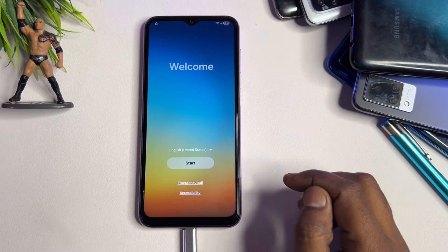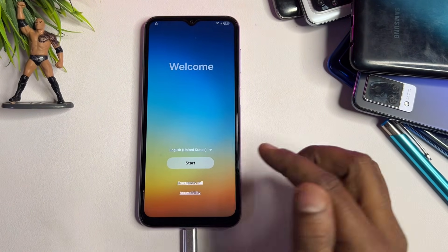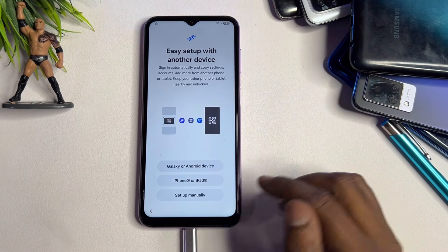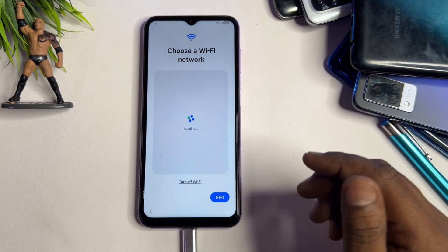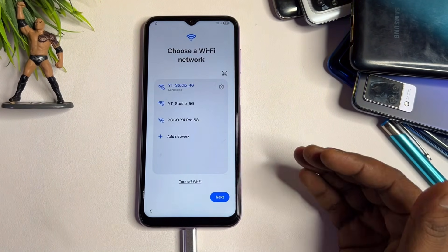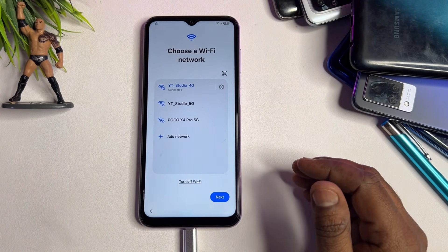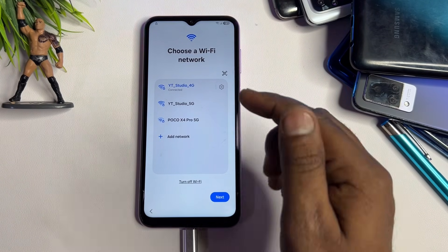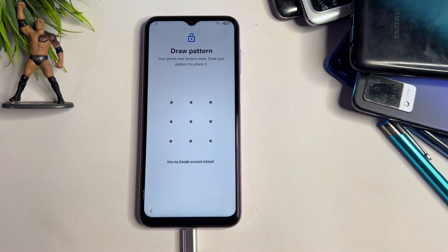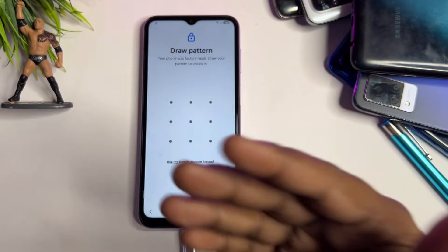At this point your smartphone is ready to start the unlocking process. Click the Start button, then click Agree, then choose Setup Manually. Connect your smartphone to the internet using Wi-Fi or mobile hotspot. Once successfully connected, click Next.